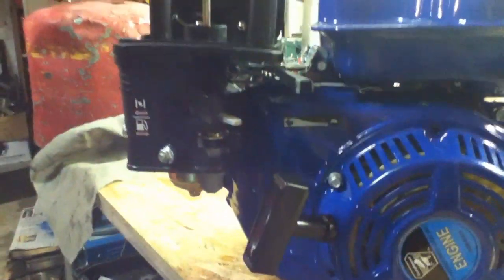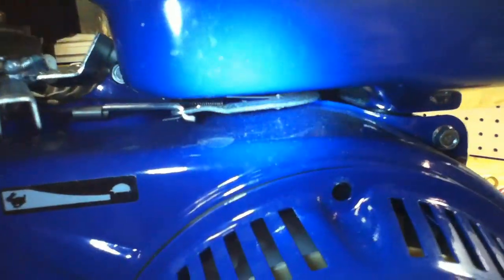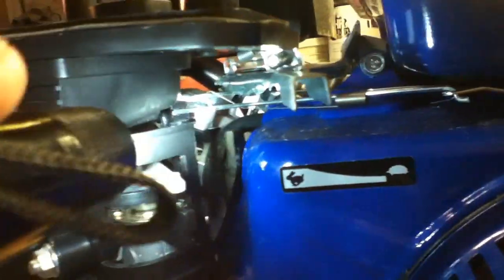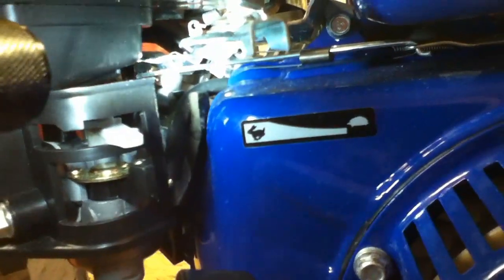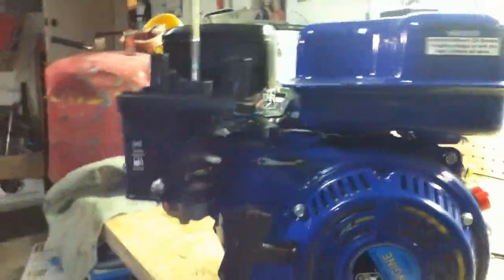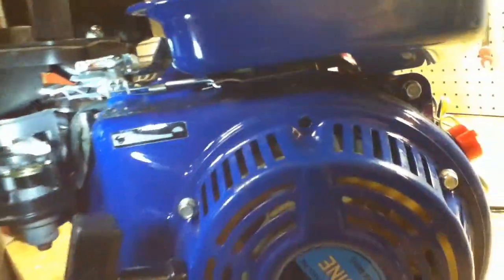I spotted something doing a little inspection of the whole carburetor linkage. That spring there that goes from the governor arm is attached to the carburetor throttle linkage. I don't think that could make much of a difference, but I'm going to hook that up anyway and see if that'll help, because it's not wanting to go with the new fuel already.